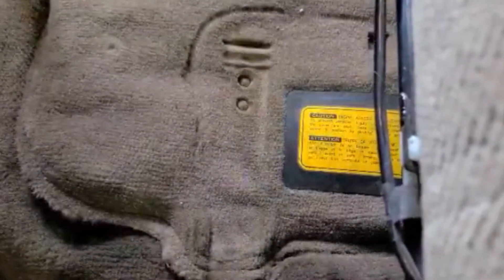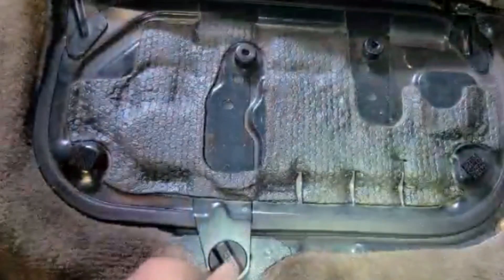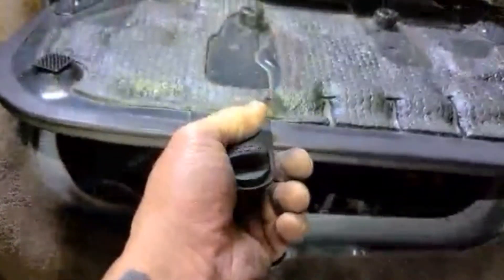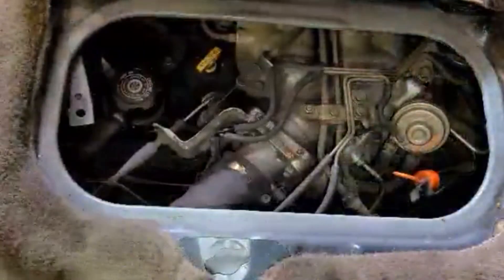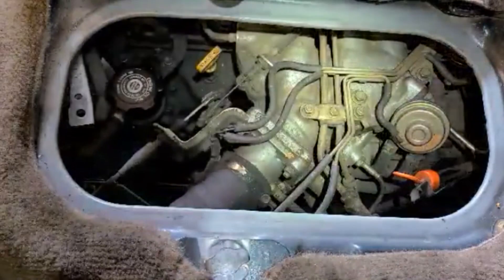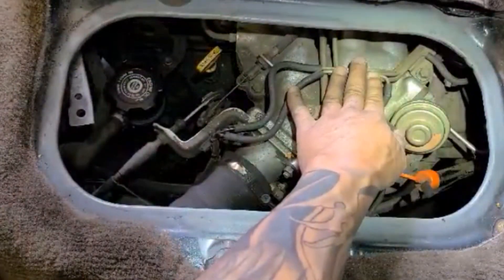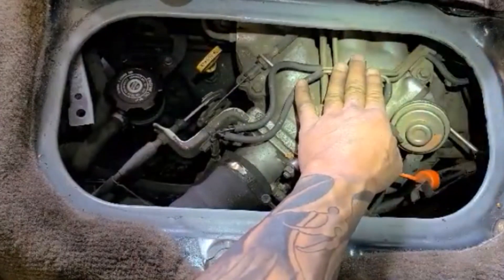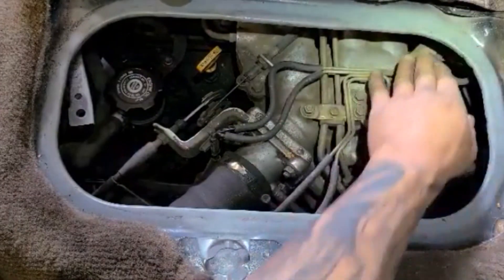I want to take out the intake manifold bracket on the left side of the van. This is one of the steps in removal in the head gasket job. So after the cover is open, you have right here the EGR modulator. I take out the EGR modulator because it makes it easier for me to access the bolt.